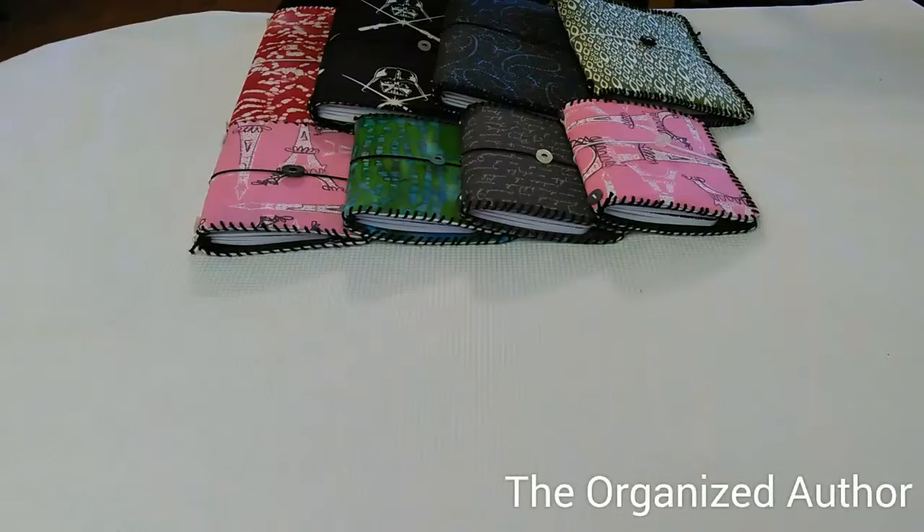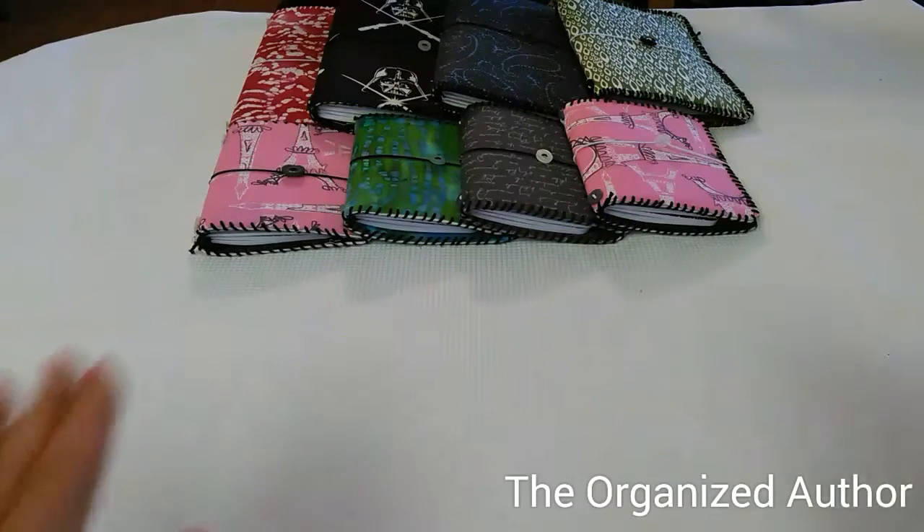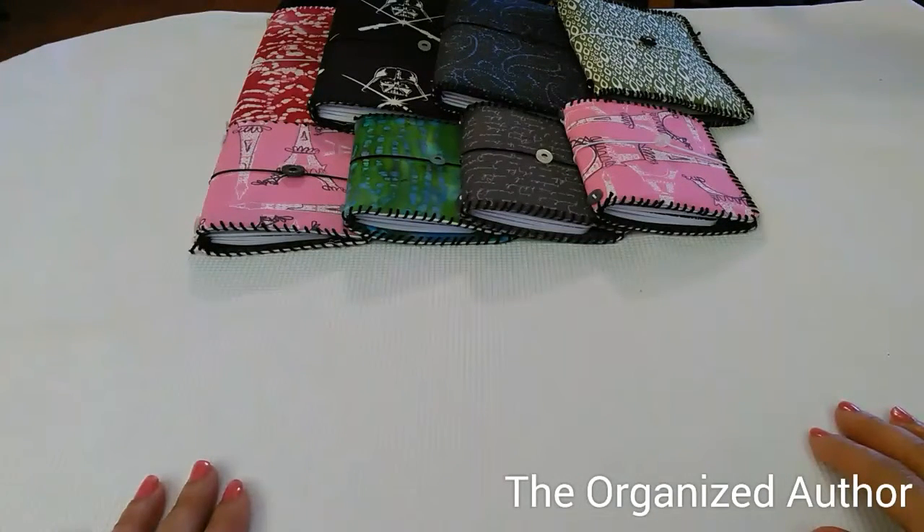Welcome back to The Organized Author. I'm Lucinda and today I just wanted to tell you more about my Etsy shop called Lucinda Dory Planners, and these are the items that are for sale on there right now.